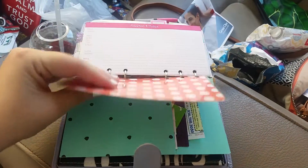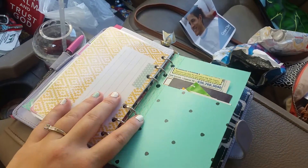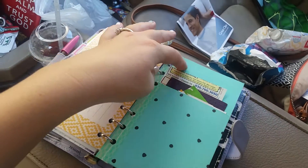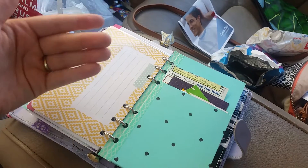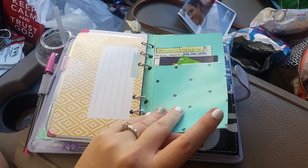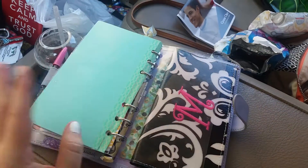Then I have my last little thing to end it all — I have a pocket here that I trimmed down to fit into this and I just keep coupons in here. I don't have a whole lot of coupons because I'm not like a couponer. It's mostly like food and just a couple of random things.